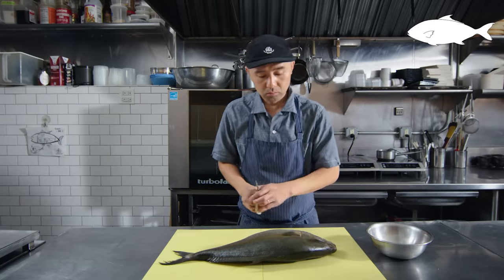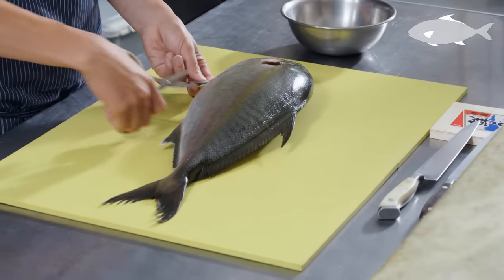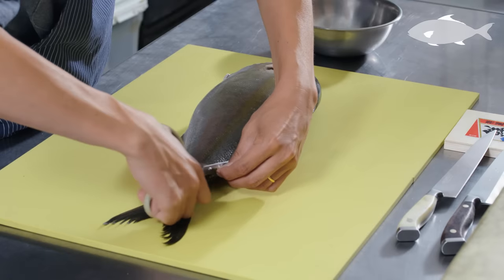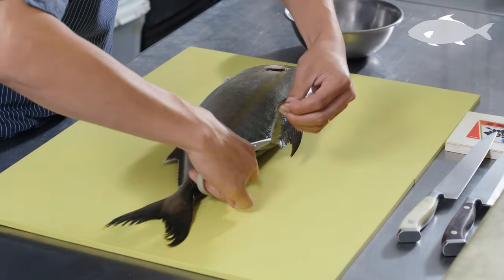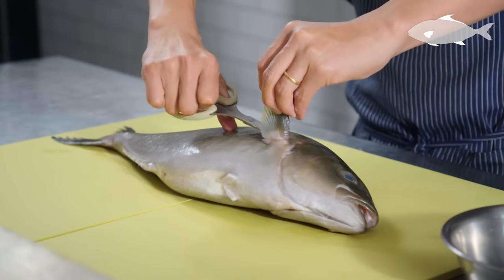The first step is to remove all the fins for safety. Sometimes the fins are really sharp and can have some germs and even some poisons. Fortunately that's not the case with this kampachi, so I'm safe.